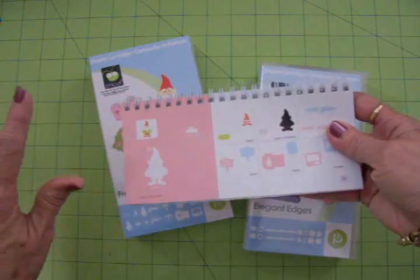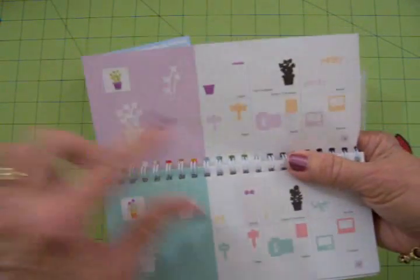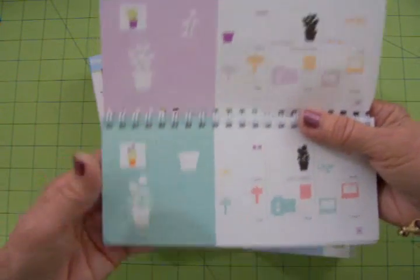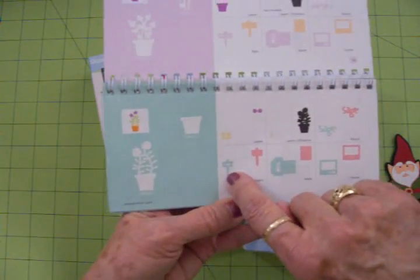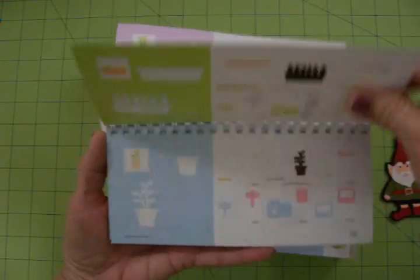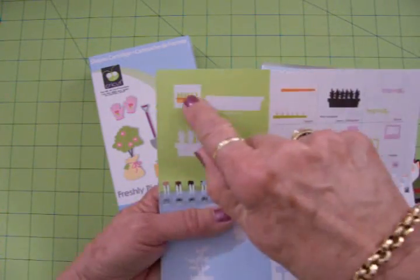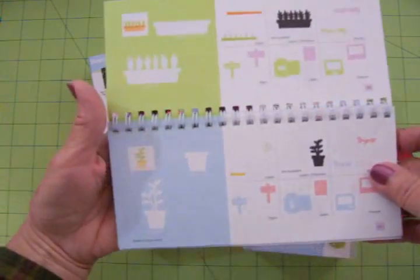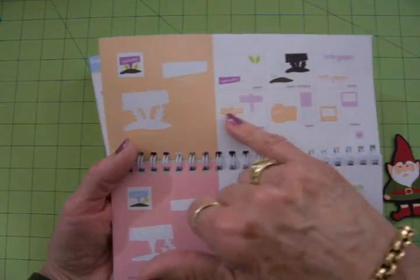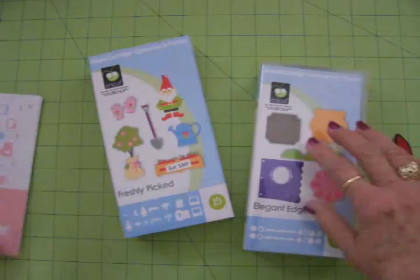Let me show you a few things in here. It's got a little sign that says parsley — well, we don't use parsley in cooking, we use sage, and there's the sign and here's a sage plant. I got rosemary — this is exactly what the little planters look like, and that's what the rosemary looks like in them. Here's thyme — I love this, it's just perfect. This one says herb garden. I'm going to use this cartridge, Freshly Picked, for my little mini.